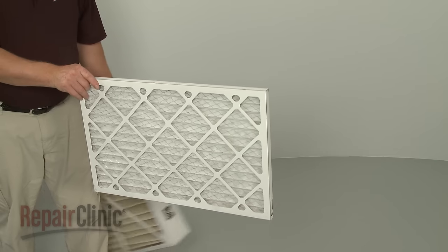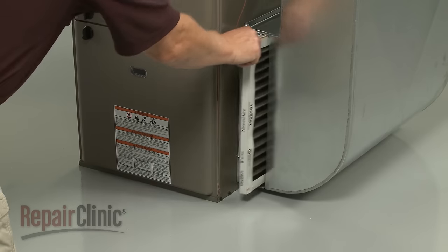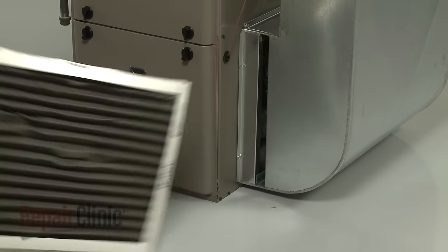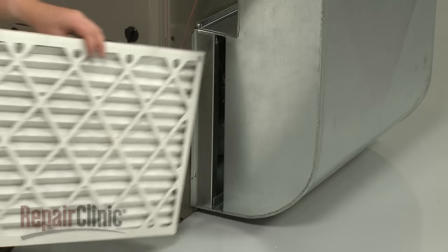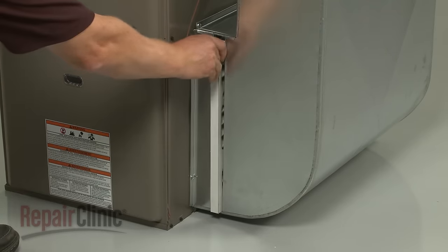You should replace the air filter at least twice a year. A dirty air filter will restrict airflow, causing the furnace blower system to work harder, which increases energy consumption and can lead to premature component failure.